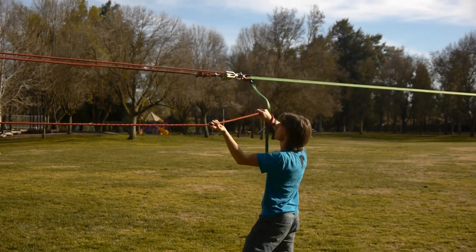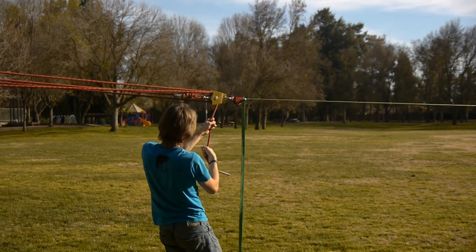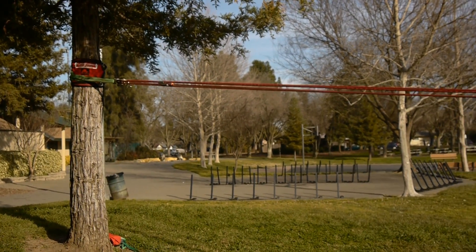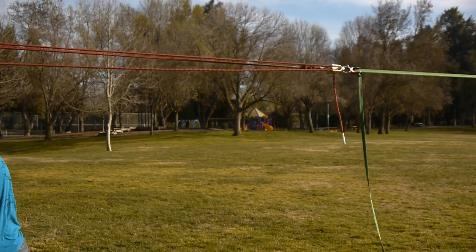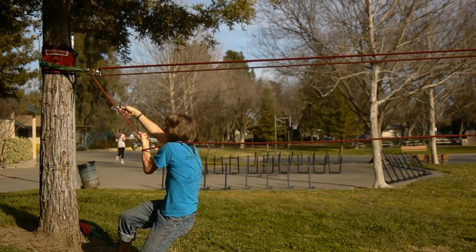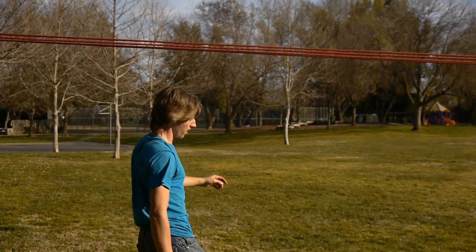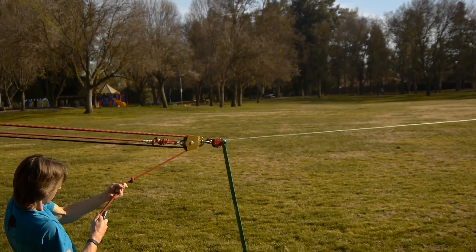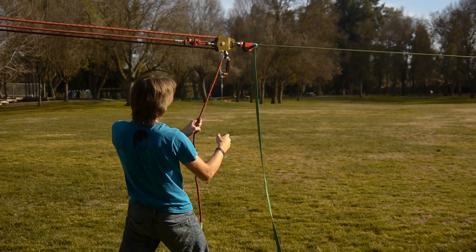We definitely should have enough here. Press it down, pull it a little bit, and then tie a knot. Now we can remove this ascender by pulling it. The knot is now holding the tension. We want to transfer the ascender to this side — just like this, jam it up in there just like that.